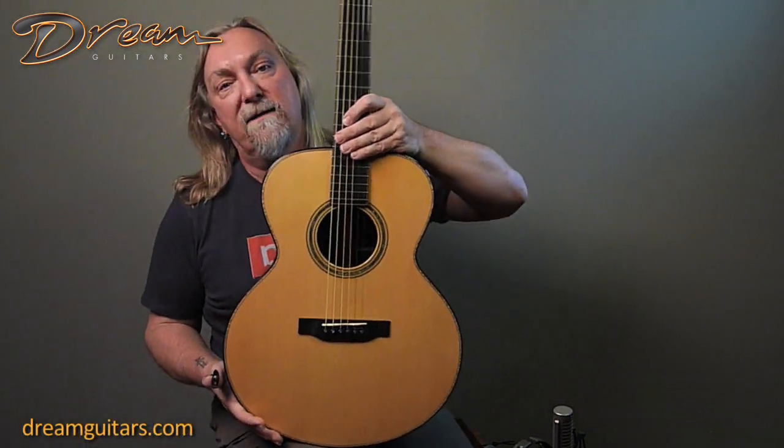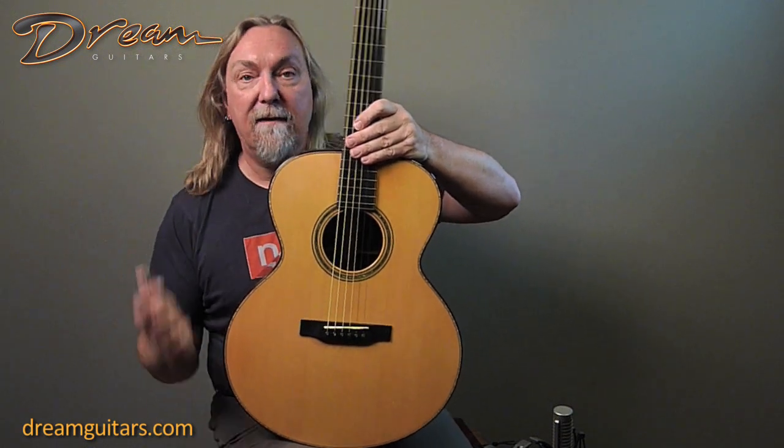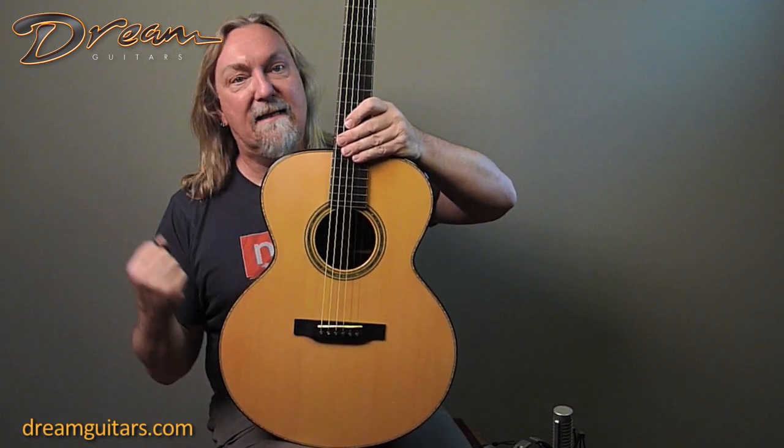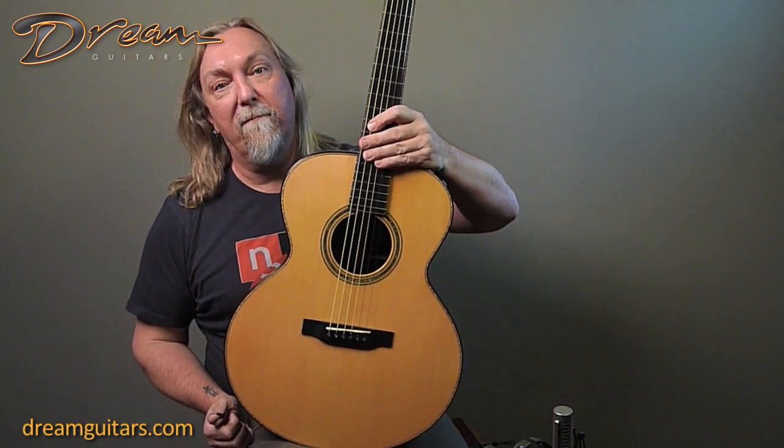Hello Paul Hugh Miller, a dream guitarist with one of my very favorites. This is a Kim Walker guitar — his SJ model with a beautiful master grade Italian spruce top. Italian, of course, from the Alps, very known for being tight grain and stiff and bright and beautiful, and this one sure has all of that and more.